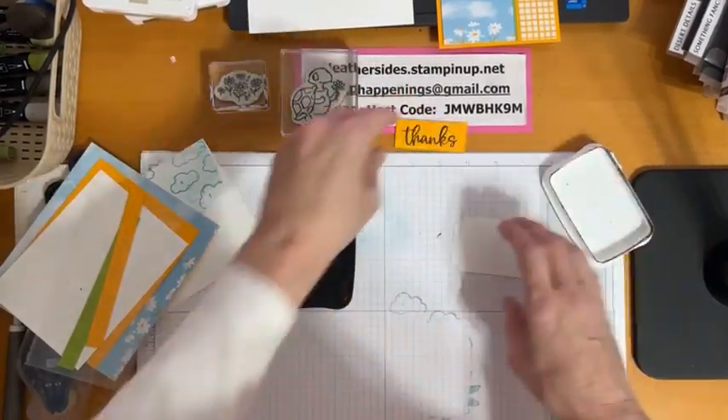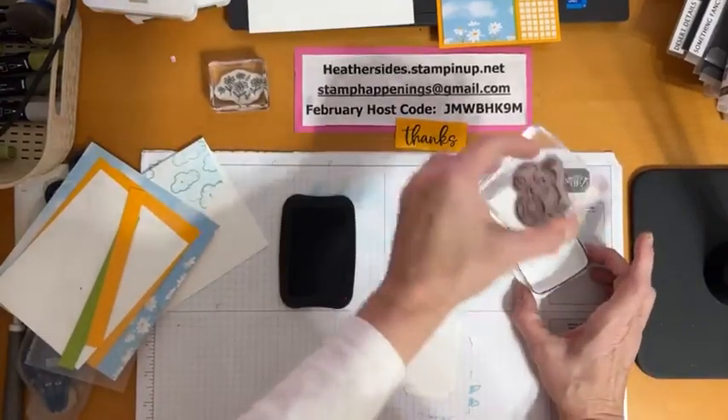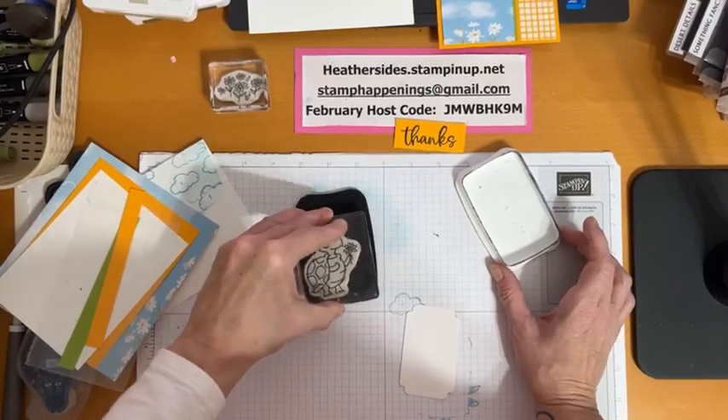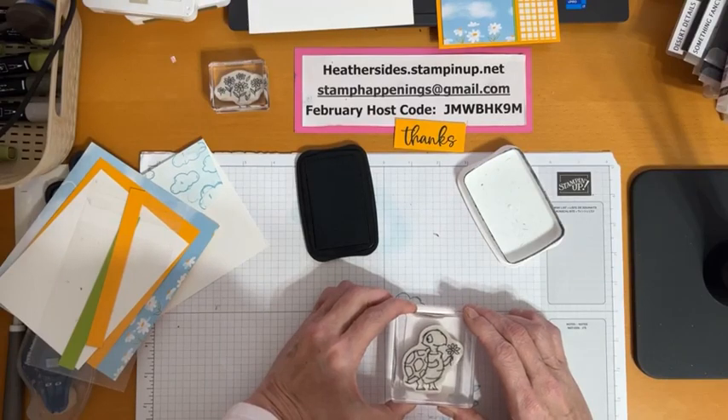We're also going to stamp the turtle. I'm going to stamp it just a little bit lower than the center of my tag.